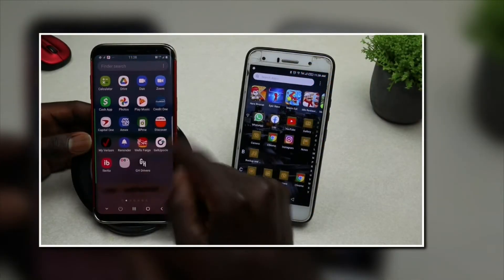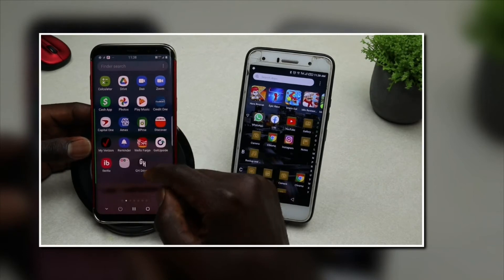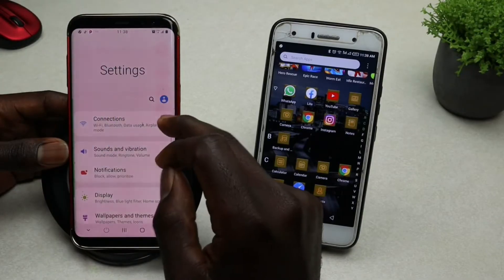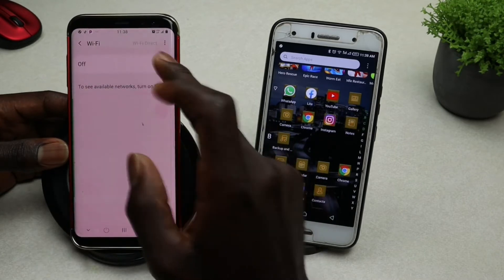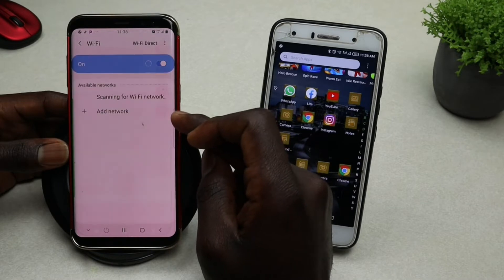All you need to do is go to your phone or device that has Wi-Fi or is connected to the internet. Go to Settings, tap on Connections, then tap on Wi-Fi and go ahead and turn on Wi-Fi. Let it connect.